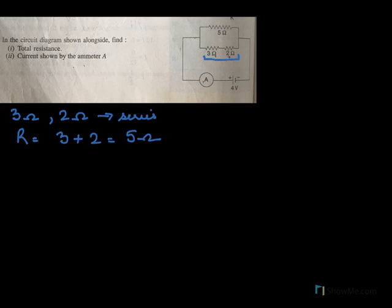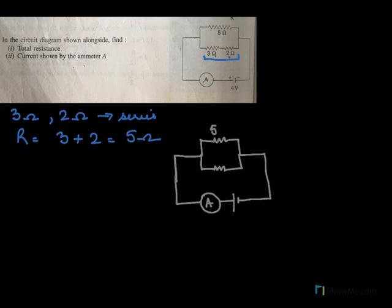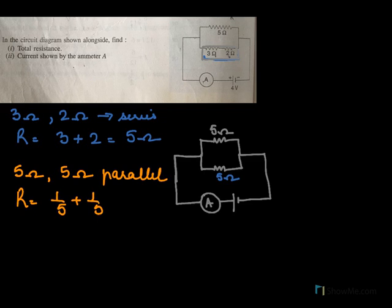So if we draw the diagram again, here is our 5 ohms — the effective resistance of 3 and 2 is 5 ohms, which we put here. Now if you see, the 5 ohms and the 5 ohms are connected in parallel. So the effective resistance in parallel is 1 by 5 plus 1 by 5, giving 2 by 5, so resistance is 5 by 2, which is 2.5 ohms.